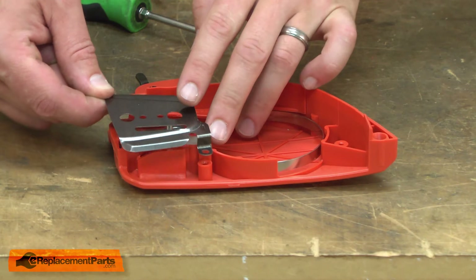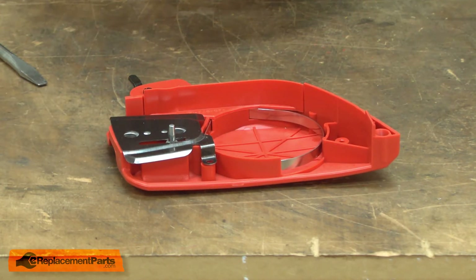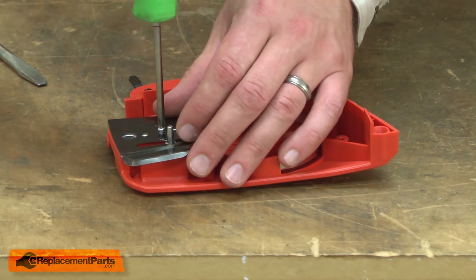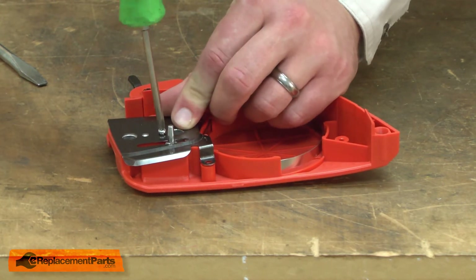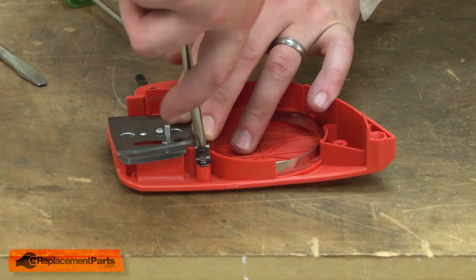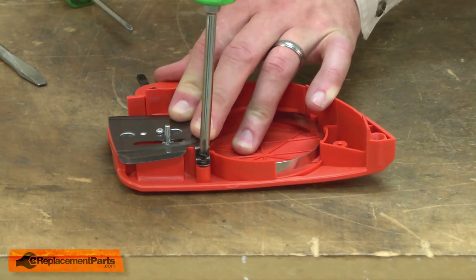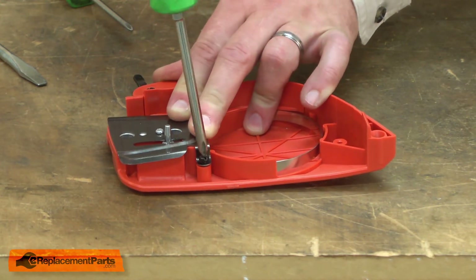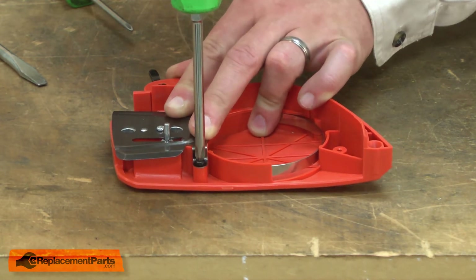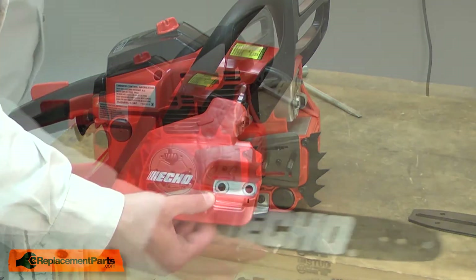Now I'll reinstall the metal guard. Now I can reinstall the chain brake, the bar, and the chain.